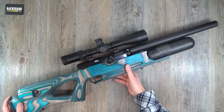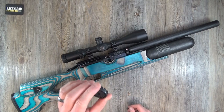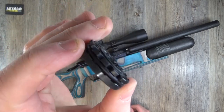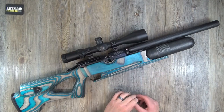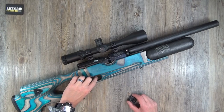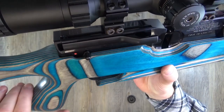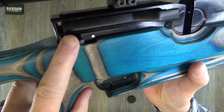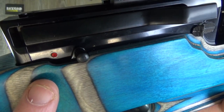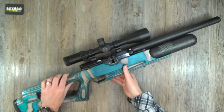Taking the magazine out — this being the .177, it's a fourteen-shot magazine. A little less in .22. Bomb-proof magazines, rock solid cocking lever. The safety catch — I call it the Remington 700 safety catch because it's in that same location. It's non-automatic, a manual safety. Again, solid quality, nothing's going to break off there. Rock solid.